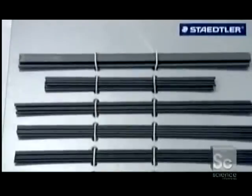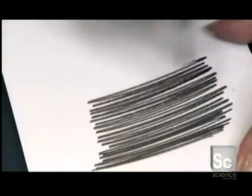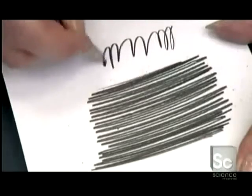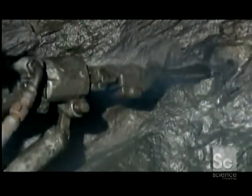Quality graphite pencil leads don't break easily and glide smoothly on the page. Graphite is mined from both open pit mines and shaft mines, like this one in Germany. Miners use hammer drills to bore holes for explosives. The chunks of ore must contain at least 30% graphite to make the area financially viable for mining.